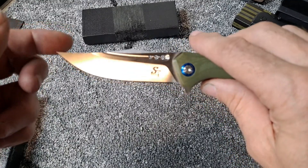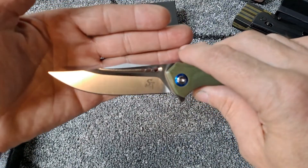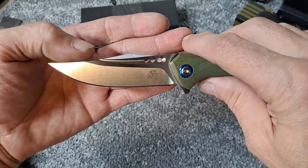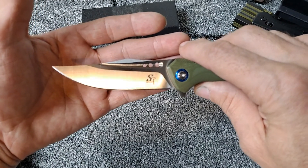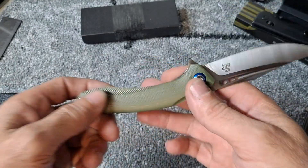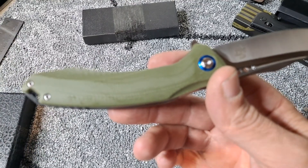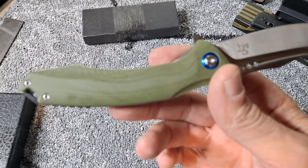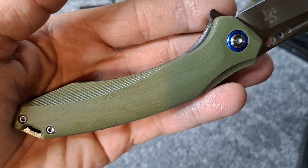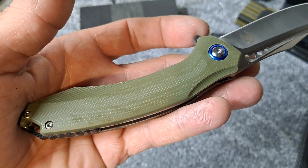Awesome action, really cool blade shape on this. It's not a spear point — almost like a Bowie. Comment down below if you know the blade shape. G10 handle, but it looks like green micarta. It feels like G10. I know it said G10 in the description but that sure looks almost like a micarta.